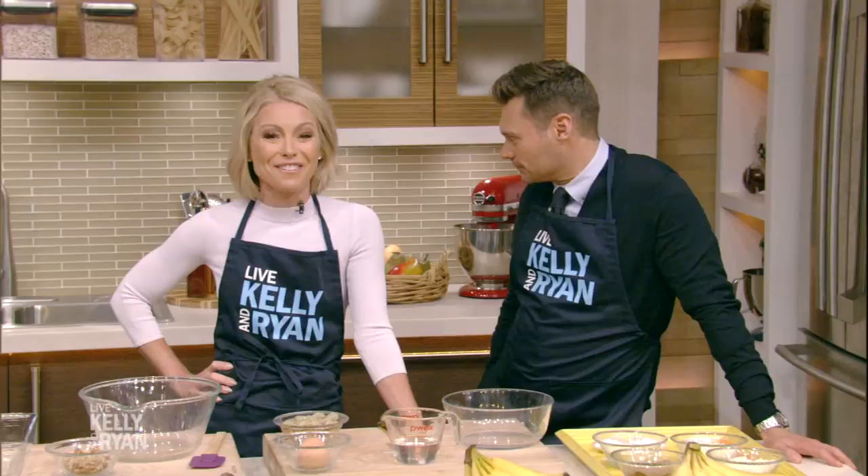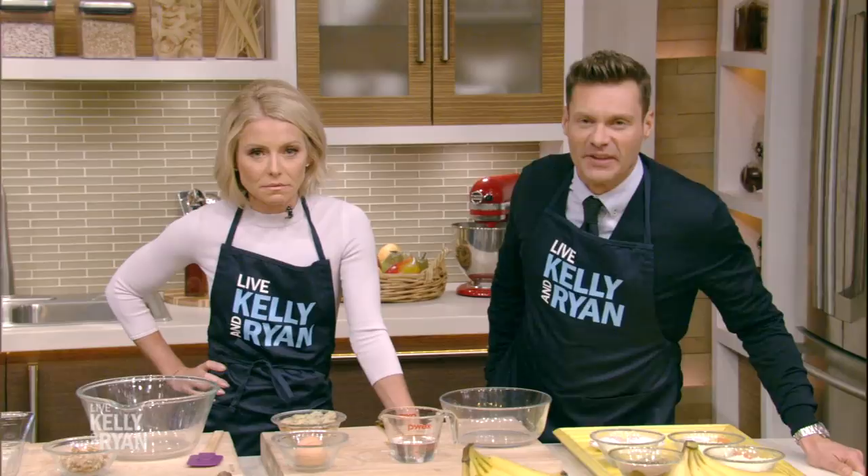We're back. After all the trash talking between Ryan and Gelman as to whose significant other's healthy banana bread is the least dry, it's officially time to see who is the top banana around here. Yesterday Shayna baked, and now it's time for her tough competition. Today's contender is a broadcaster and best-selling author of the book Class Mom, and in Gelman's opinion she's got the best banana bread around. Please welcome Lori Gelman.